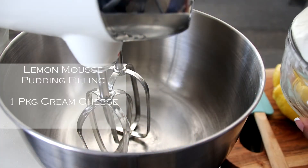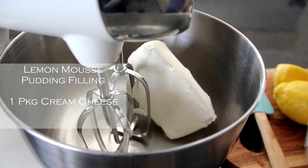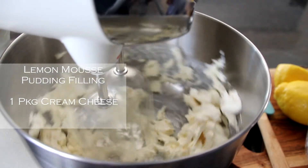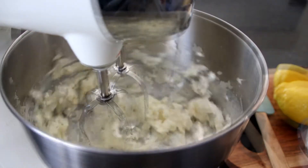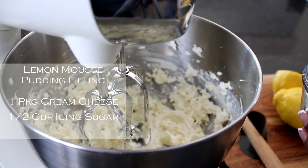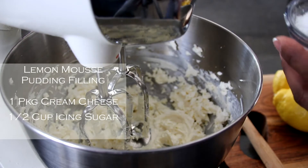So let's get mixing all of our ingredients. First we're going to start off with our one package of cream cheese. We put it into our mixer and mix. Our cream cheese is smooth and now we're going to add in our powdered sugar. We have half a cup of powdered sugar — icing sugar — and you're going to just place it in carefully as it is mixing.